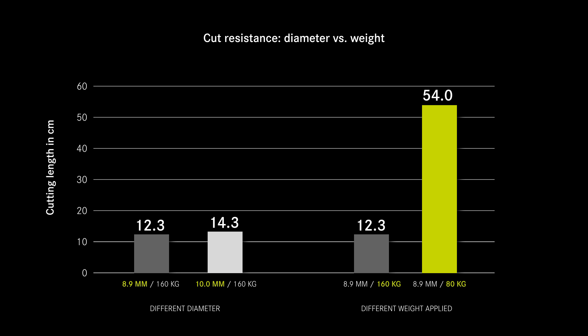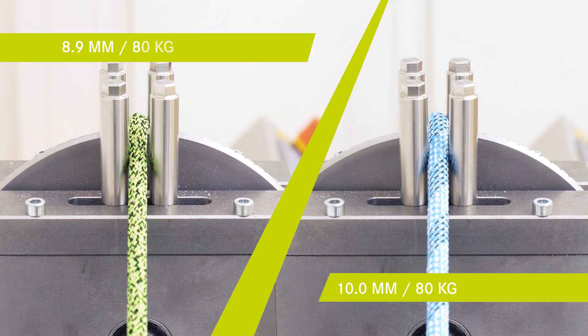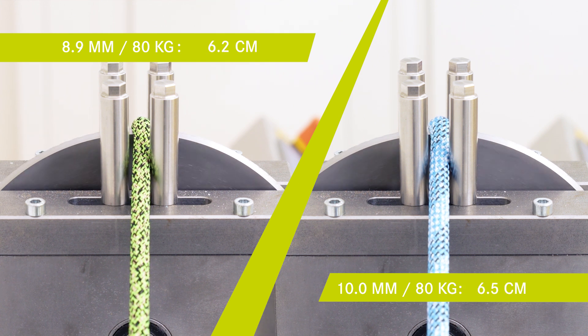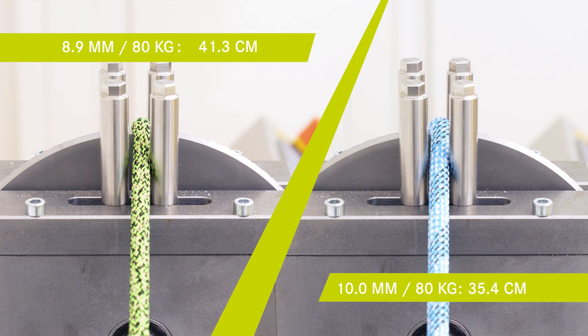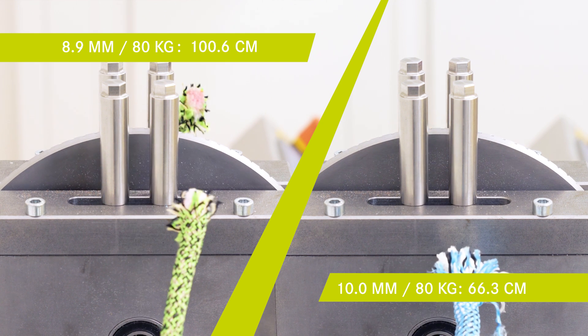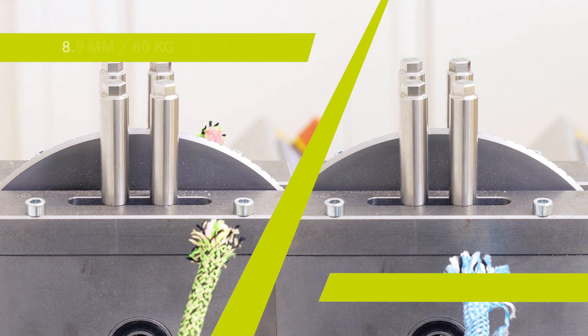So what conclusions can we draw from these test results? Basically, to put it simply, the diameter of a rope has only a marginal influence on the cut resistance of our ropes. The higher the weight applied, the smaller that influence even gets. In fact, there are even ropes that have the same cut resistance at 8.9 millimeter as a 10 millimeter rope. You will not be able to judge the cut resistance of a given rope just by the currently supplied technical data.